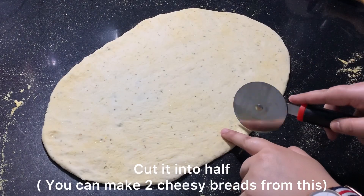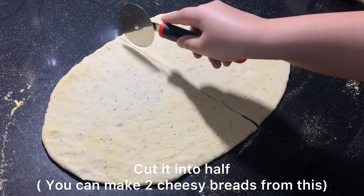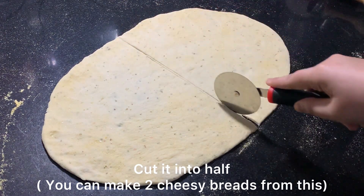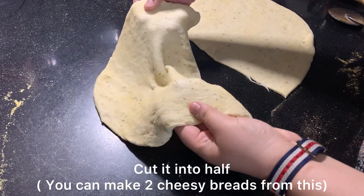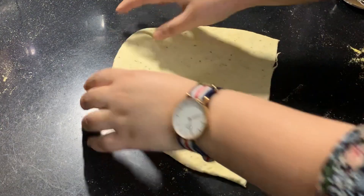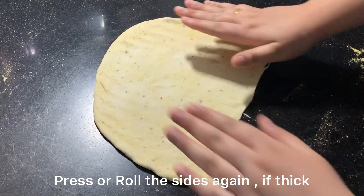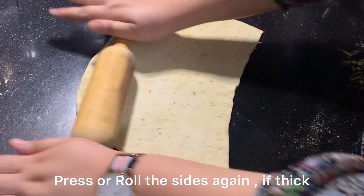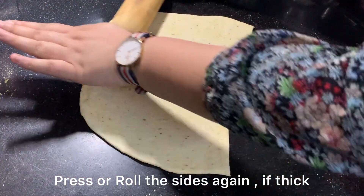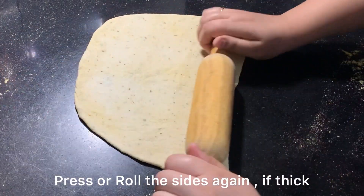Now we divide the dough equally. I have cut it from the middle and this dough will make two cheesy breads. I am using only one portion now. The sides may be a little thick so we can thin them out slightly.